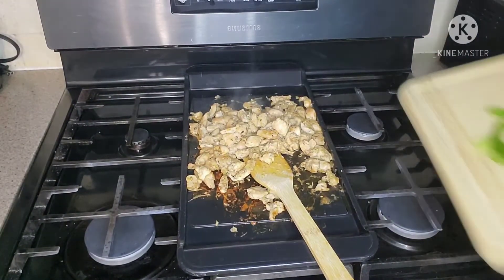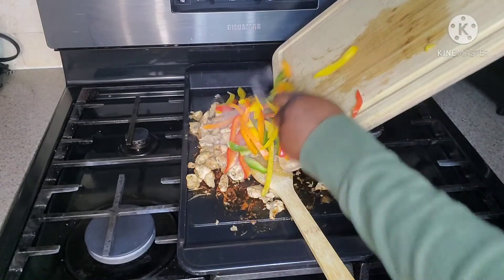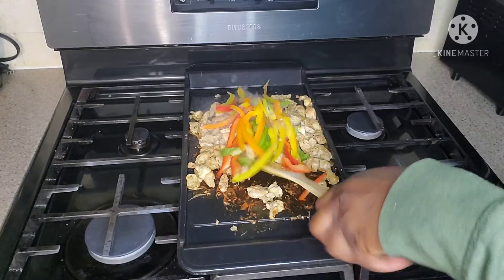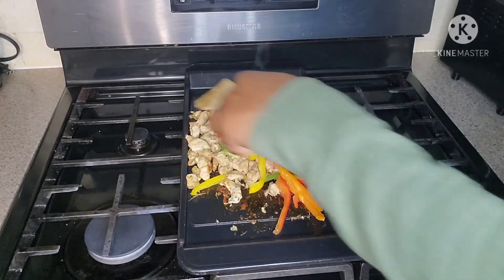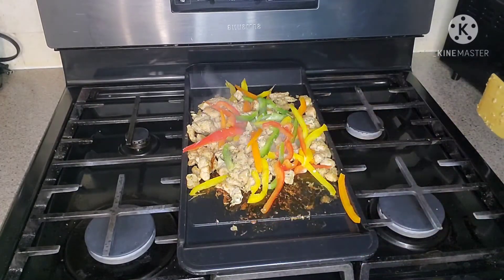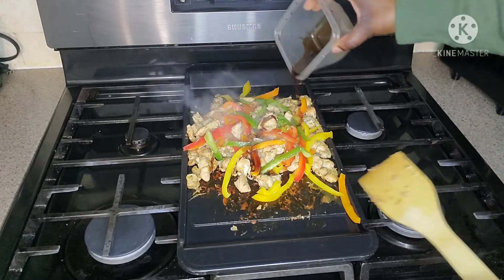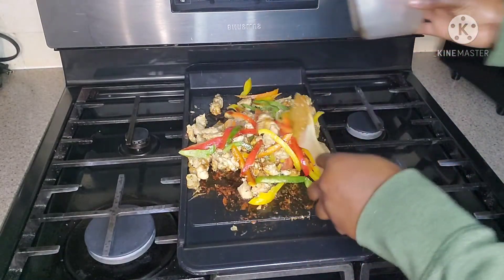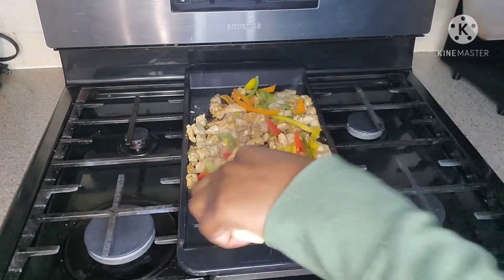My chicken is sautéing — I'm just going to go in with my peppers and sauté them. Shortly I'll be adding the soy sauce and oyster sauce. We're just going to mix these around and let them sauté, get brown and all beautiful colors. This is my soy sauce — I'm just going to pour it on, mix with oyster sauce, pour that on, and let those marinades and salt soak in.